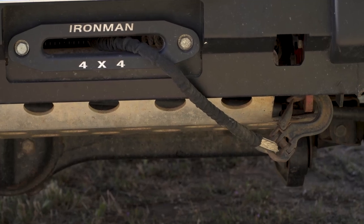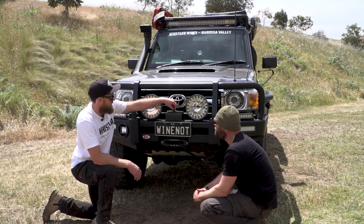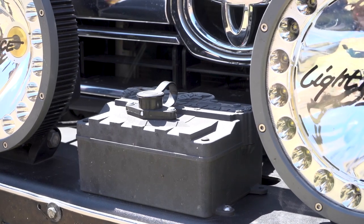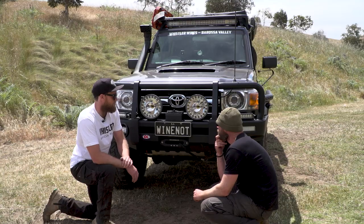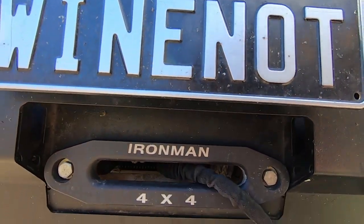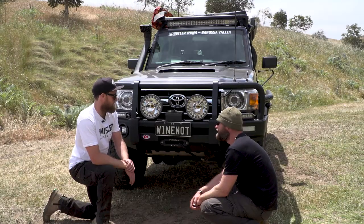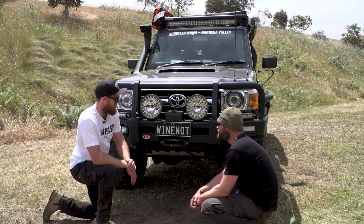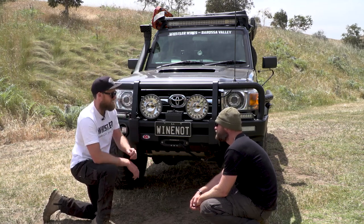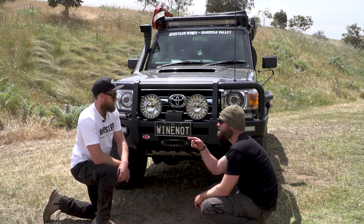Let's go on to your winch. It's an Ironman 12,000 pound with Dyneema rope. It's got a little antenna that plugs in so it's wireless remote. You can also have the cable as well, just in case your batteries run flat. When you use a winch, you normally use a wireless? Yeah, definitely. And you've obviously used a bit? Pulling out trees mainly, around the property at home, and recovered myself once.